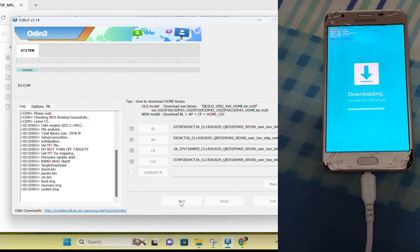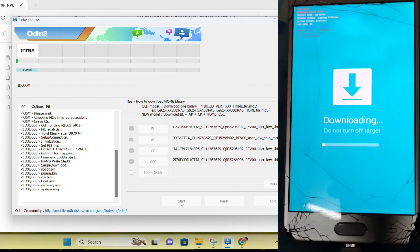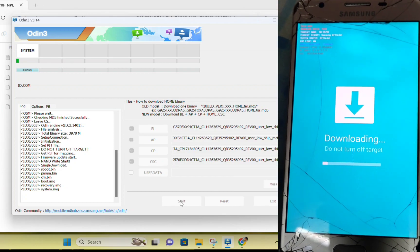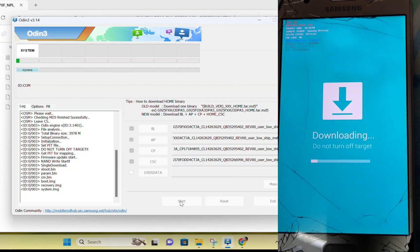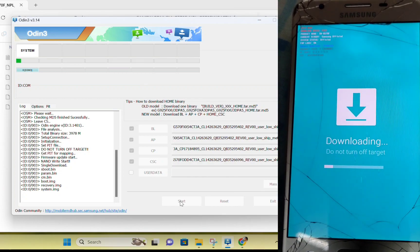Now connect your data cable and click on Start. You can see downloading has started on your Android phone. Let this process complete.